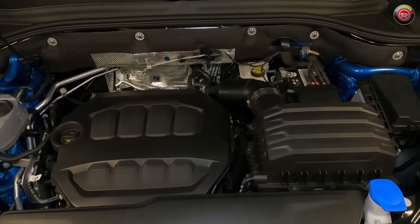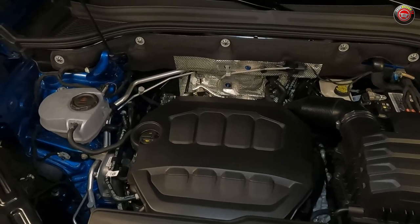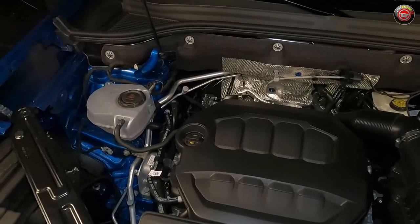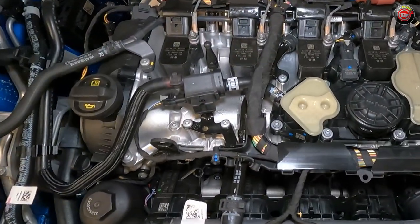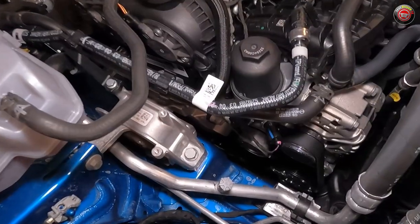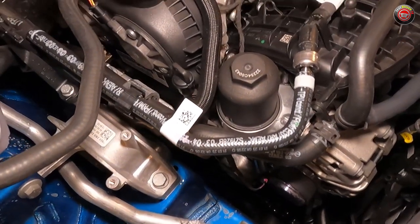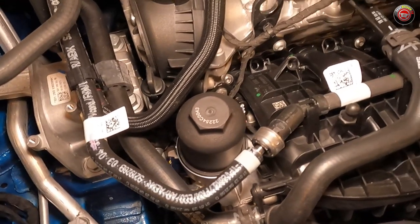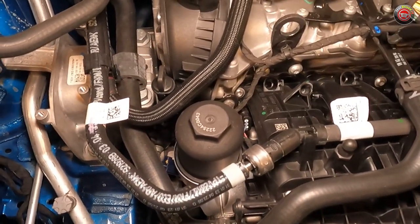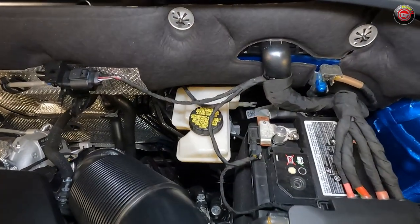Servicing the 2.0-liter engine is relatively straightforward, though there are a few differences to point out. The sound cover doesn't need to be removed for most of these procedures. The engine coolant can be found at the passenger side of the engine bay. The oil filler cap is at the top of the engine toward the passenger side. The oil dipstick isn't the most visible in the world because it's not colored, but it is located at the front corner of the valve cover, just ahead of the oil filler cap. The oil filter is nicely located at the top and front of the engine — a huge bonus. Brake fluid is located at the rear of the engine bay at the driver's side firewall.